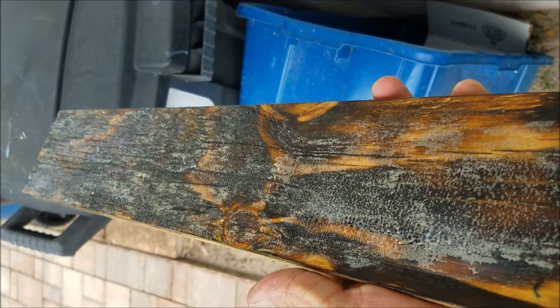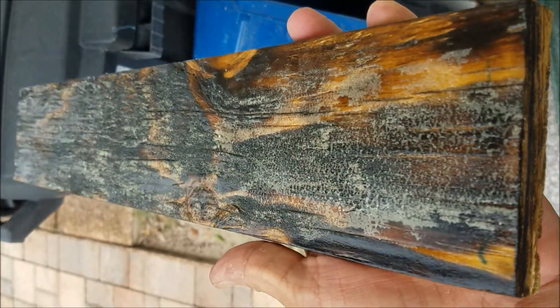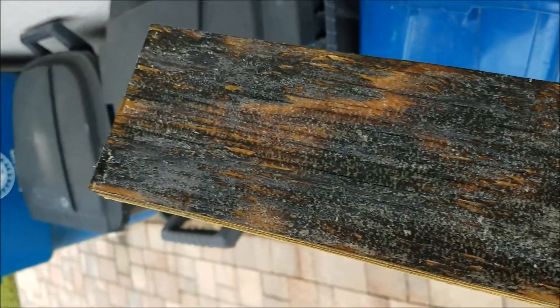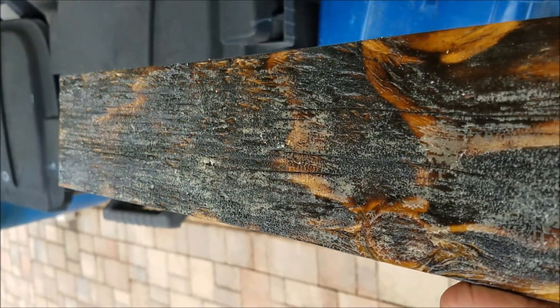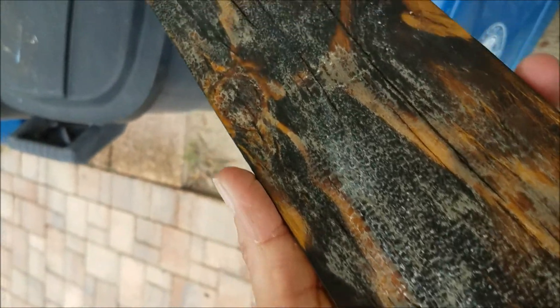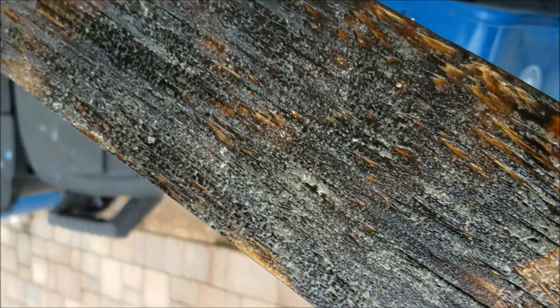We have terrible situations — absolutely terrible situations. Let me show you the problems. The Deez Nuts board: I tried to be cool and spray it after I put the polyurethane on. I sprayed it with a clear gloss and it did not work — check it out, all bubbled up. We're gonna do something off-grid.